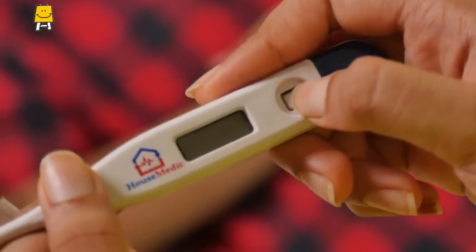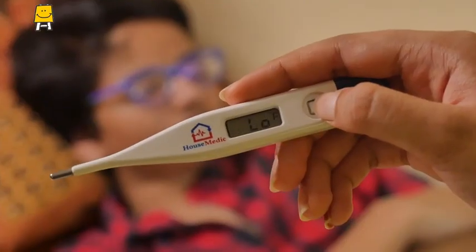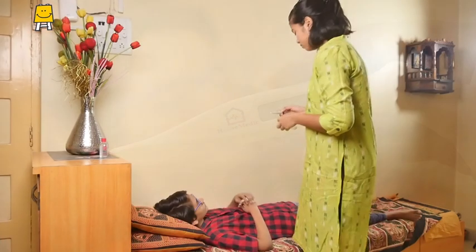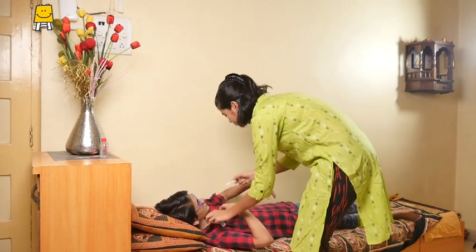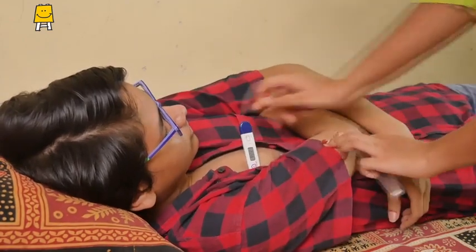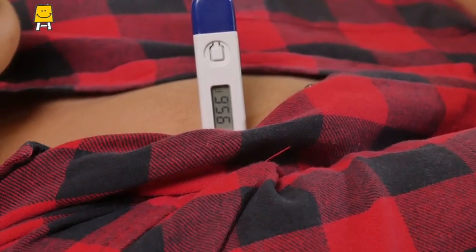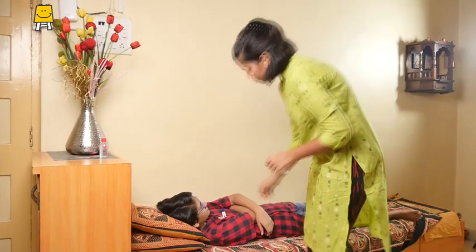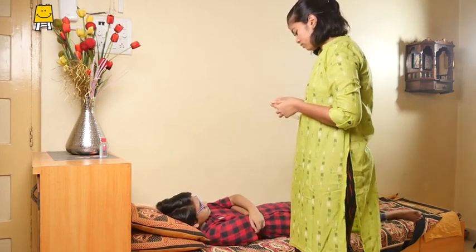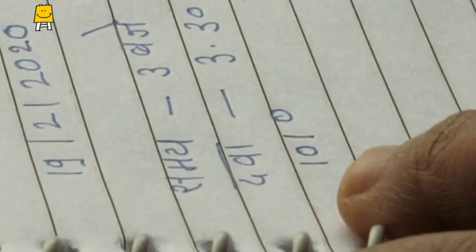Turn the thermometer on. This is the digital display. Wait till it deletes the previously recorded temperature and sets the thermometer. Place the thermometer under the arm with the sensor in the deepest crease of the armpit. Press the arm over the thermometer and remain still. Wait until the thermometer beeps or flashes. Remove it from the armpit after the beeps and check the reading of temperature in the display.